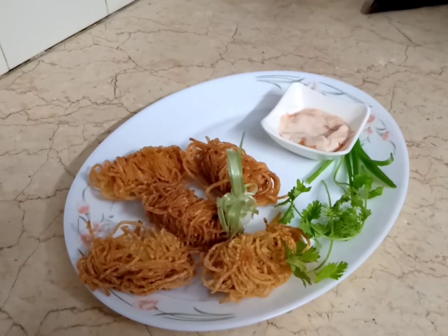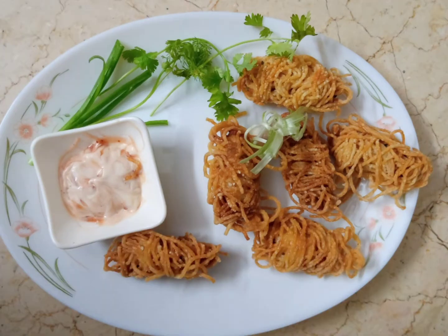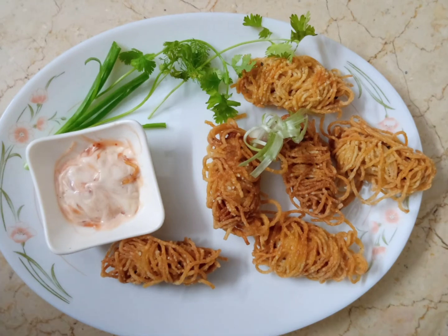Please tell me in the comments how you liked this recipe. If you want more recipes, subscribe to the channel and press the bell icon so you get a notification when I upload the next video. Thank you for watching. Allah Hafiz.